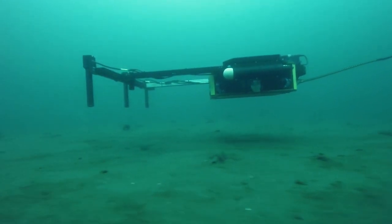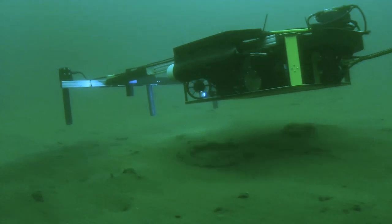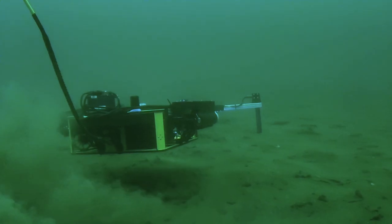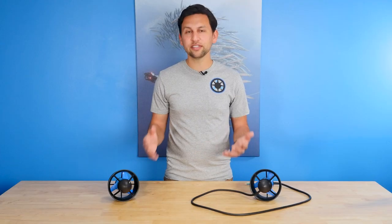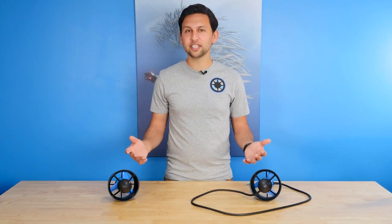We've had the T500 thrusters out in the field in limited beta testing for the last year with exceptional results. It's shown itself to be a great choice for larger vehicles and for rugged, difficult operating conditions. You can check out the product page for more details including the tech specs, drawings, CAD models, and availability. That's all for today. Thanks for watching and see you next time.